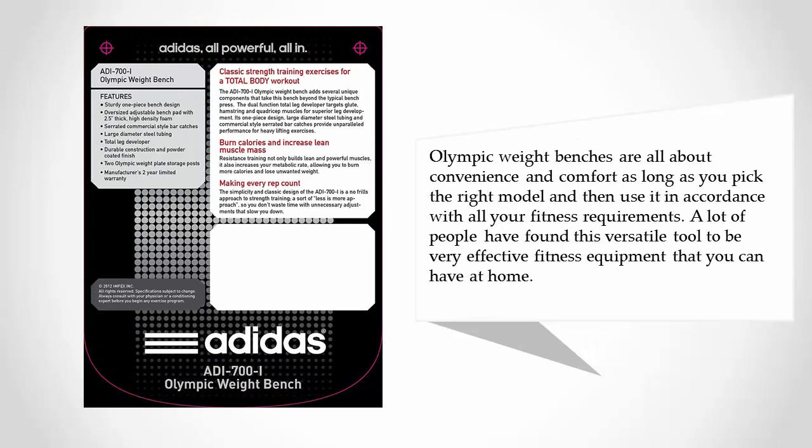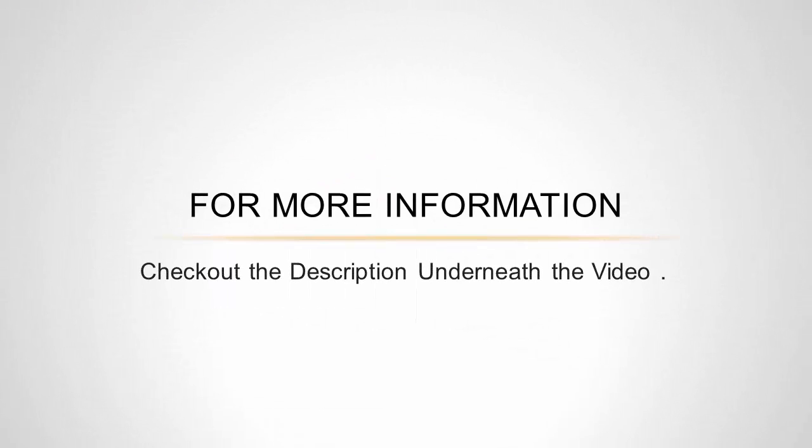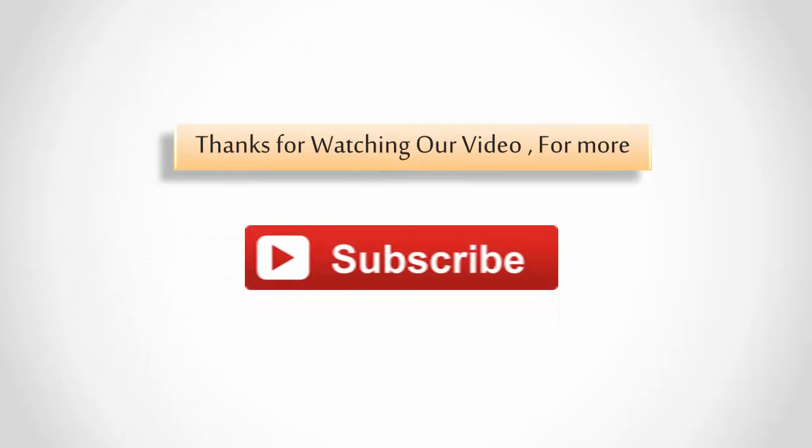Olympic weight benches are all about convenience and comfort. As long as you pick the right model and use it in accordance with your fitness requirements, a lot of people have found this versatile tool to be very effective fitness equipment for the home. For more information, check out the description underneath the video. Thanks for watching — for more, subscribe to our channel.